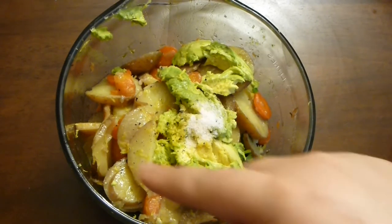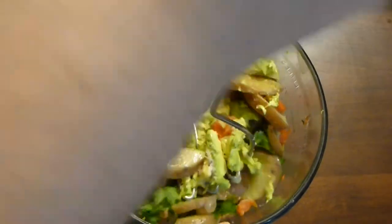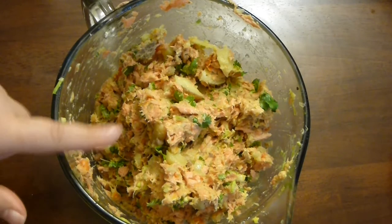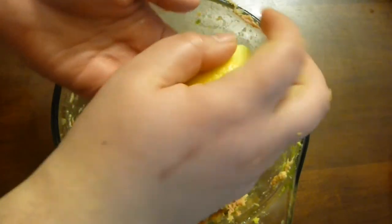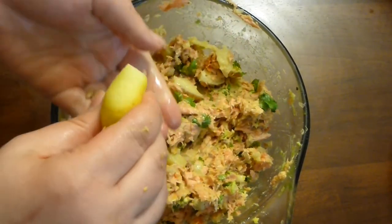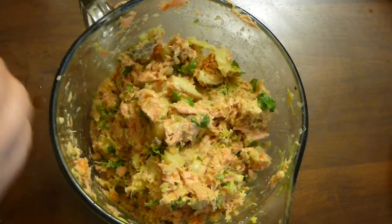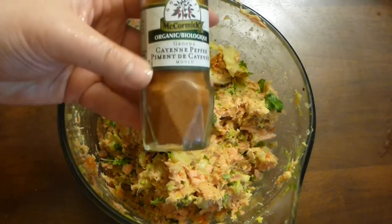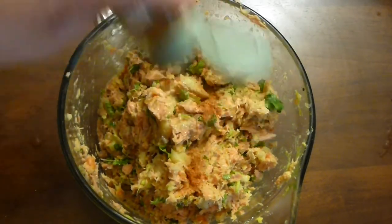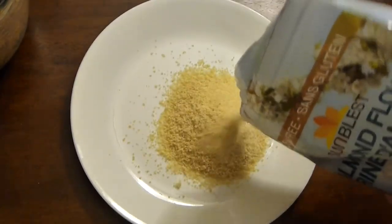This is Himalayan pink salt. Mash everything together. After it's all mashed, you have to taste it. I tasted mine and needed a little more lemon for acidity, a little more salt, and a little bit of cayenne pepper for some spice. This is a pretty open recipe — most of my recipes are flexible, so add whatever you like.